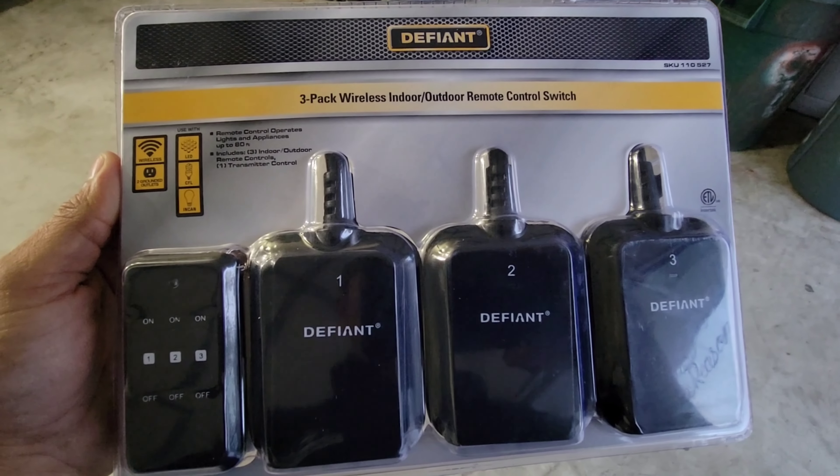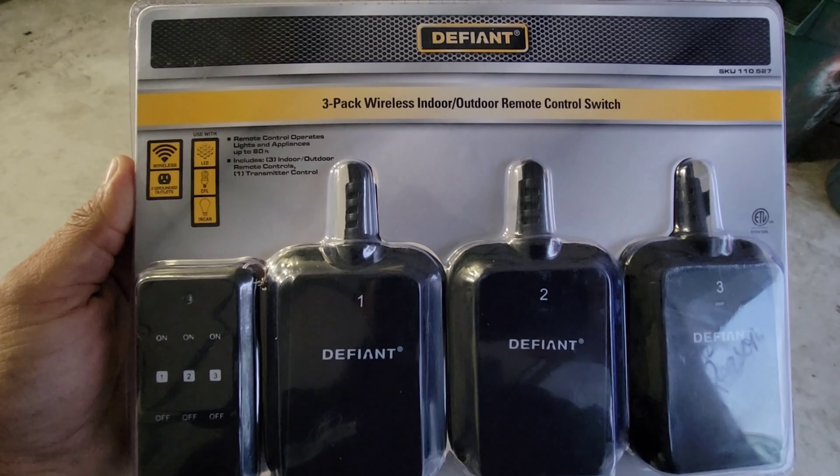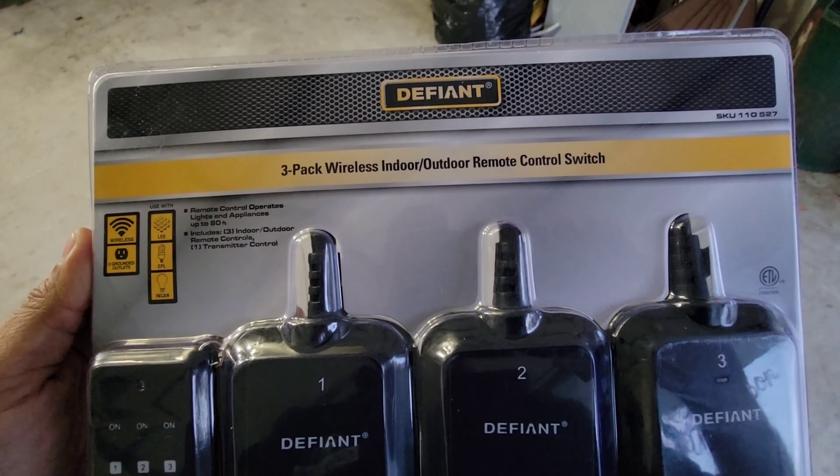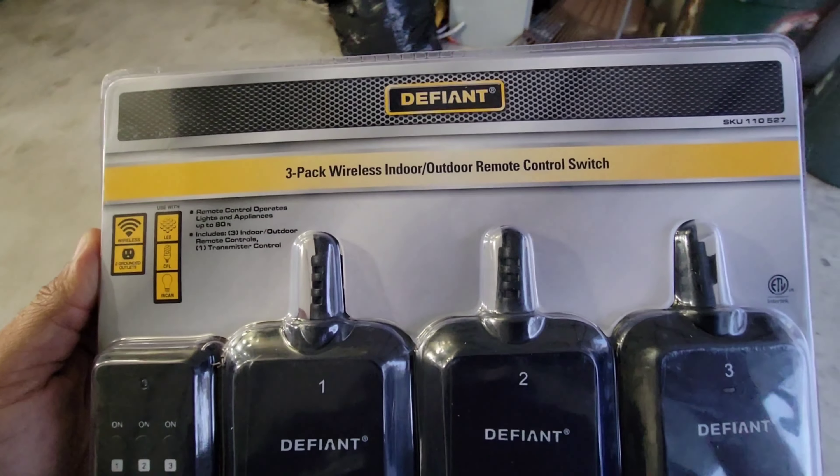Hello guys, this is Germán again in another Just My Review, and today I'm gonna show you something different. This is a quick video — as you guys can see, I got this three-pack wireless indoor/outdoor remote control switch.